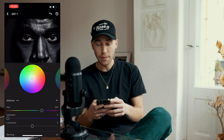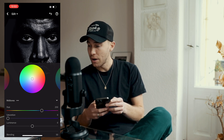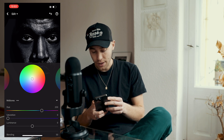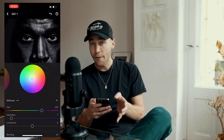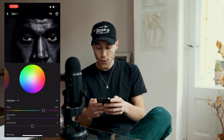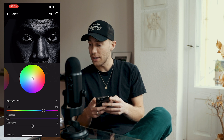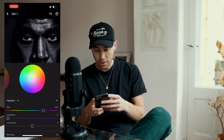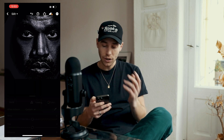For the Midtones, set the Hue all the way up to 250 — that blue tone again — and the Saturation up only slightly to around 7. For the Highlights, set the Hue up to that blue area at 262, and the Saturation a little higher to around 20. That should be perfect.